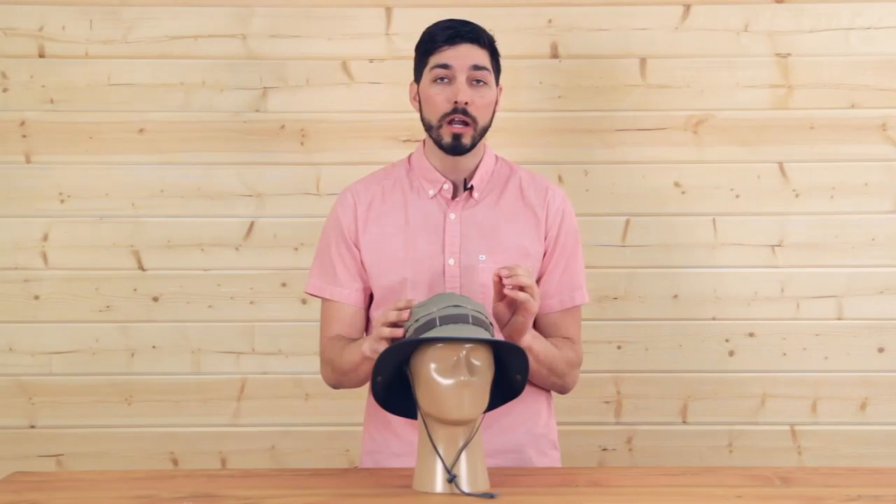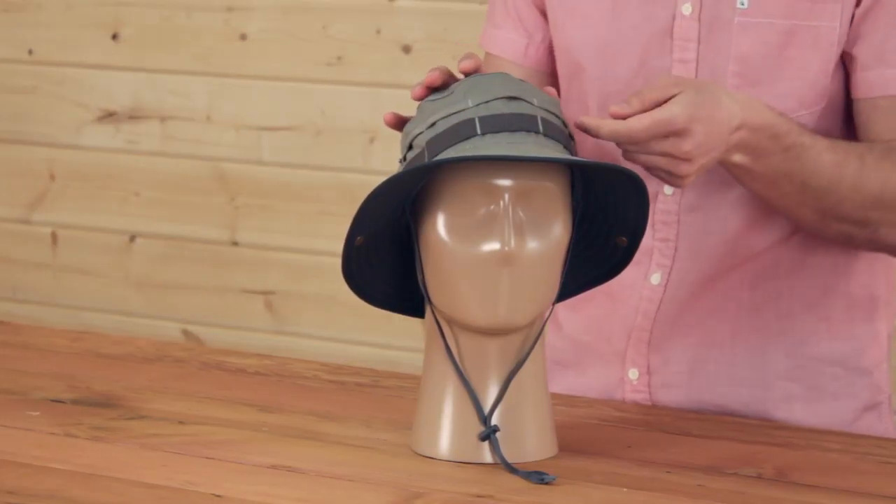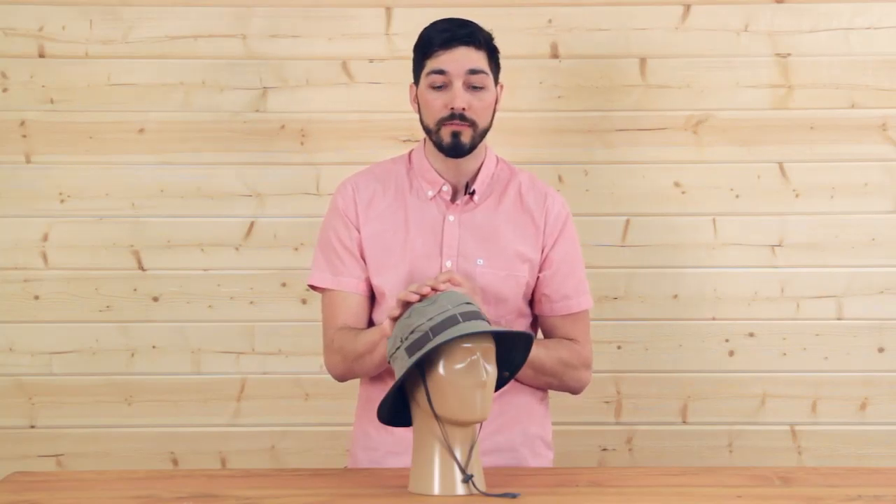I'm going to start off with the fabric. This is an ultra lightweight, 100% polyester fabric that is 50 UPF — that's the highest sun protection rating achievable. One of the other features that I love about this hat is it has covered ventilation that goes around the entirety of the hat, so you get great sun protection with the ventilation.